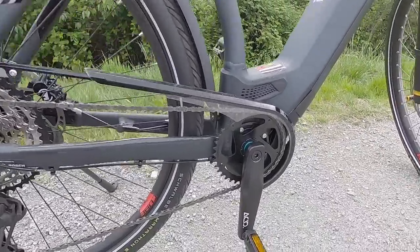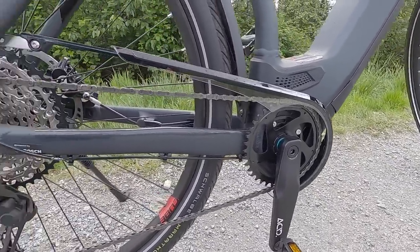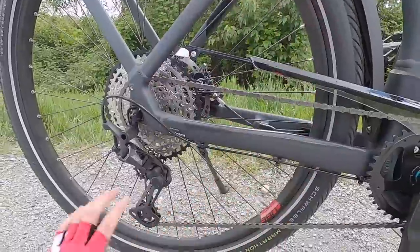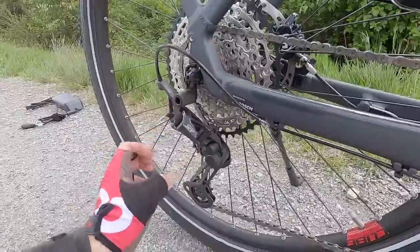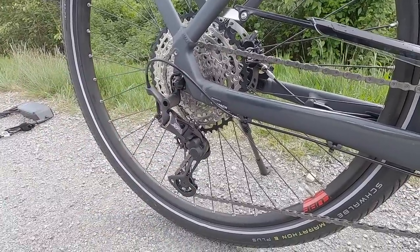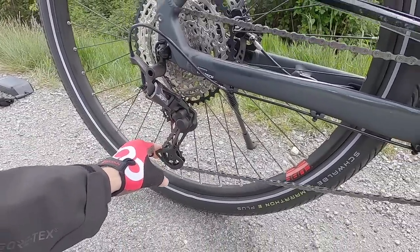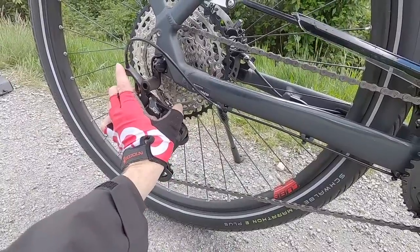The drivetrain itself is very nice. There's a standard 38-tooth steel chain ring up front. At the rear, we have a Shimano Deore XT derailleur with a shadow plus design — it sits closer to the wheel and doesn't hang down as much. There's a one-way clutch in the up position that tightens the chain to reduce chain bounce, which is really valuable for e-bikes and speed pedelecs. In the unlocked position, it's easier to take the wheel off for a flat repair.